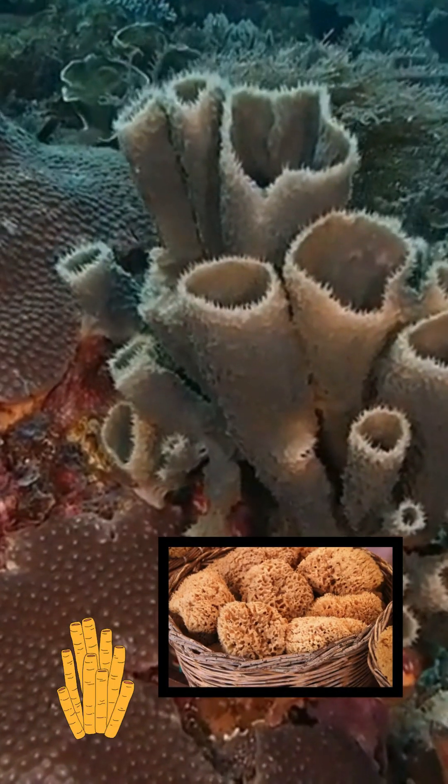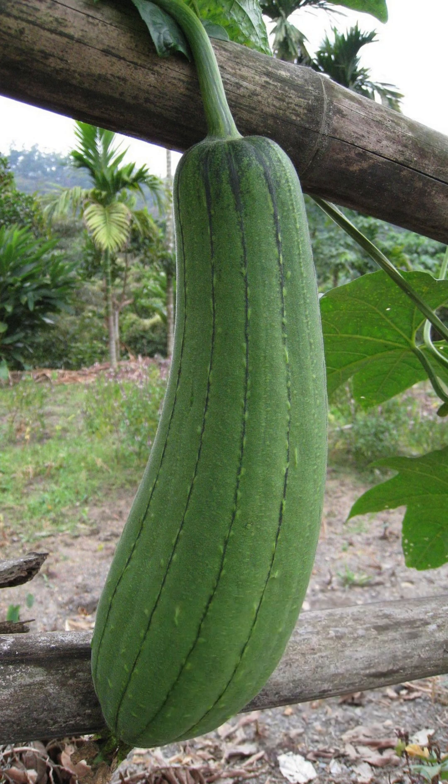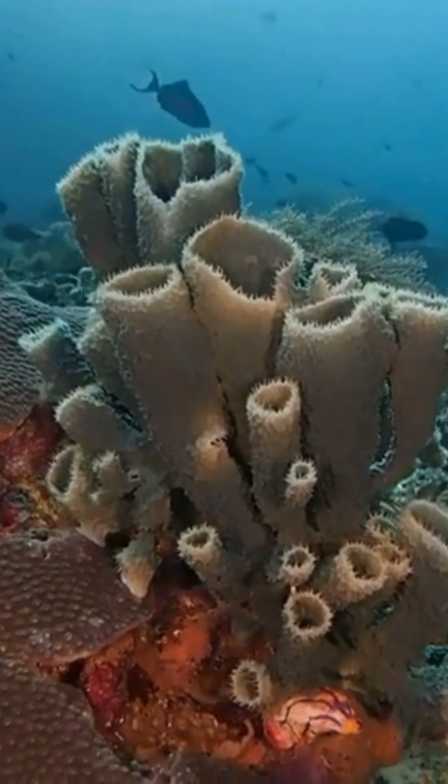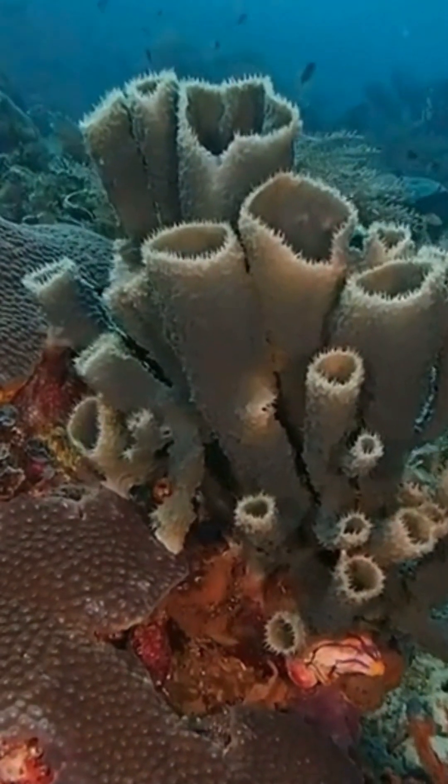Do you know there are some natural sponges also? And there are some vegetables which are used to make sponges. These marine sponges don't have any organs. Instead, they rely on their huge surface area to absorb oxygen and nutrients and to get rid of the waste products.